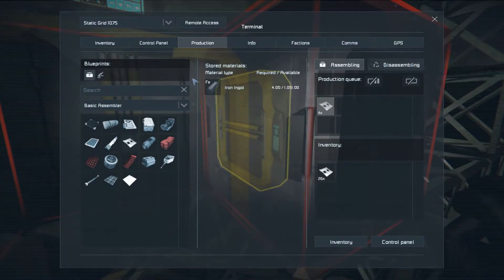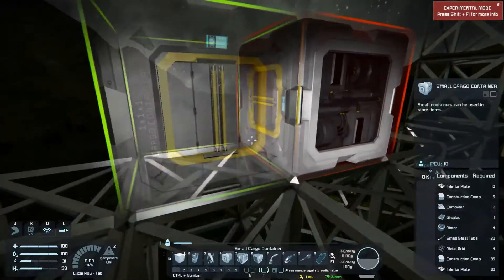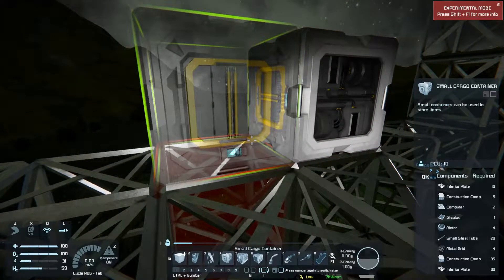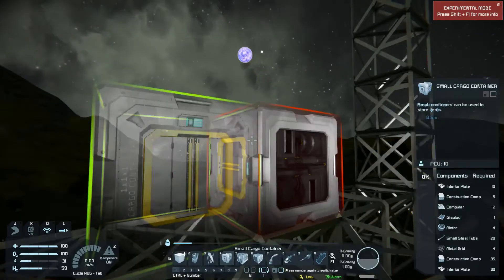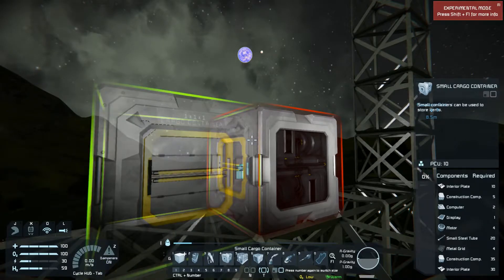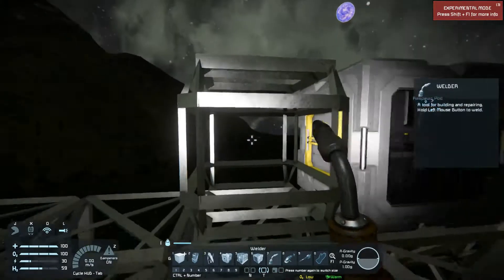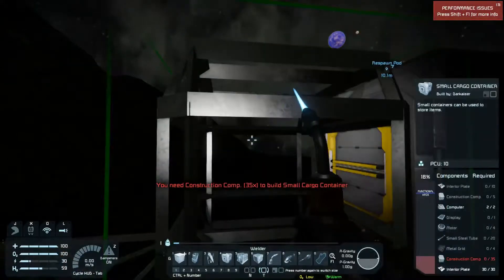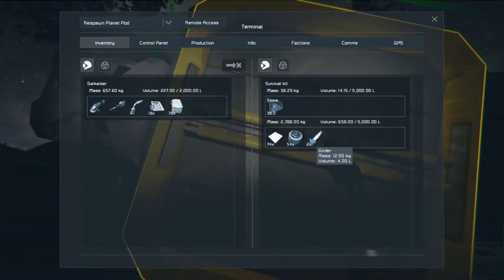The assembler manufactures things much faster than the survival kit. You'll also notice something you don't have on the survival kit: the ability to disassemble things to get your components back. One of the biggest advantages of the large block small cargo container is that, unlike the small ones, it has a port on every side. So I like to use these as cornerstone blocks — you can connect a lot of different things without stringing a bunch of connectors together.